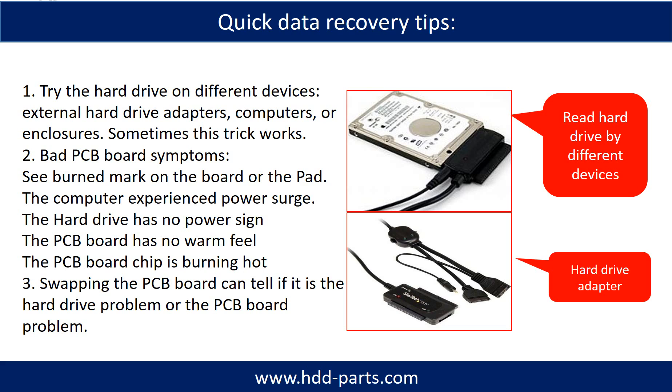There are some simple ways to recover data from a hard drive. One is to try to read the hard drive using different devices — like different external hard drive adapters, computers, or enclosures — because different devices use different ways to read a hard drive, and sometimes this trick works. Another way is swapping the hard drive PCB board, which can fix problems caused by the PCB board. There is a cost in swapping the PCB board, but it is way cheaper than sending the hard drive to a data recovery firm.